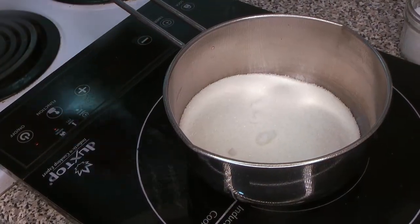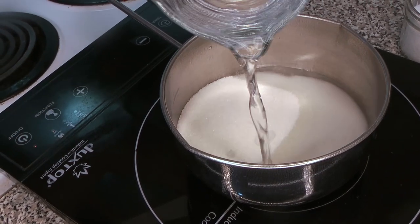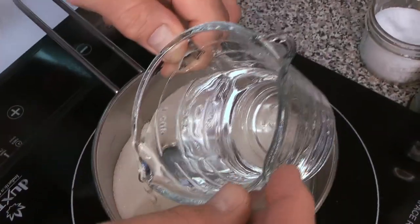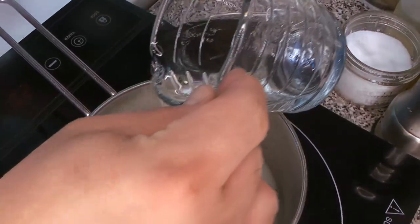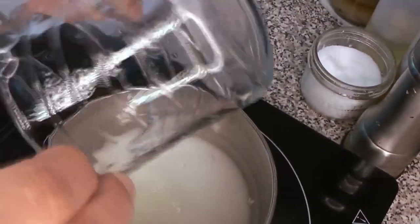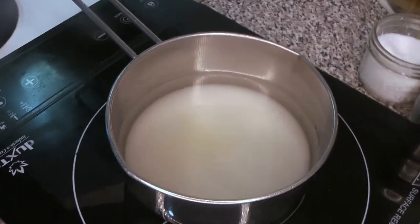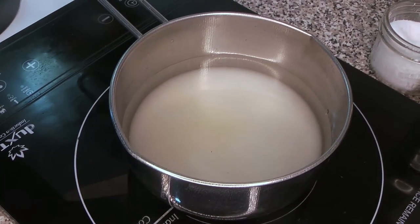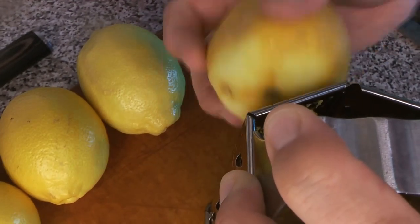To start off, we are going to make our simple syrup — just mixing the water with the sugar. All of the amounts are going to be in the description below. When you're making syrup or any kind of caramel, you want to keep sugar off the side of your pot, so run the water down the sides to make sure there are no sugar crystals sticking. Then we're going to zest our lemons.